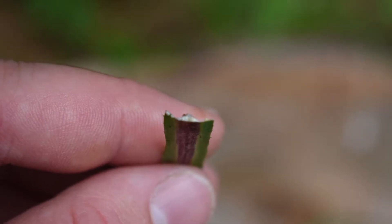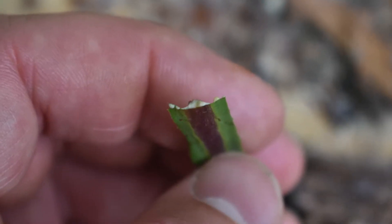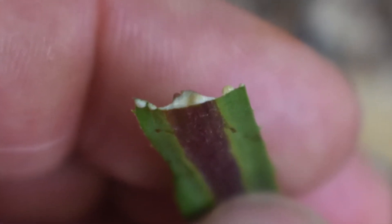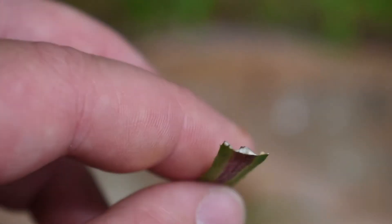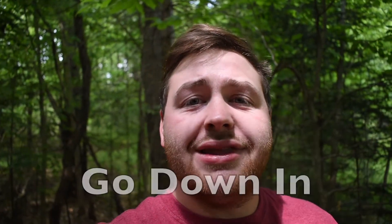Like all lettuce, wild lettuce has latex. The white stuff right here on the leaf — that is latex. If you're allergic to latex, I recommend not using this as a pain relief medicine.